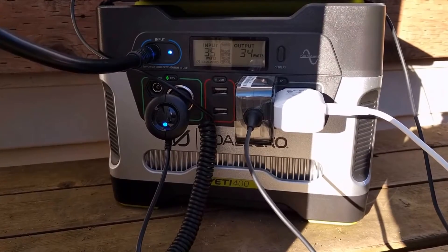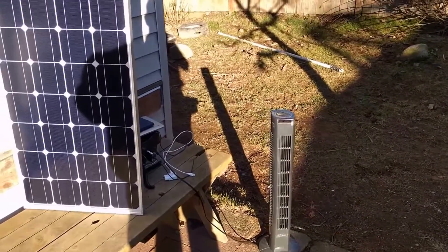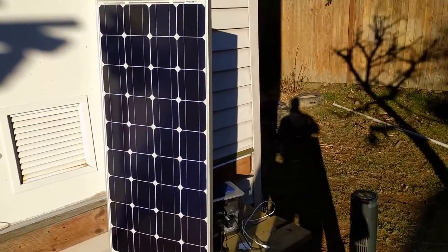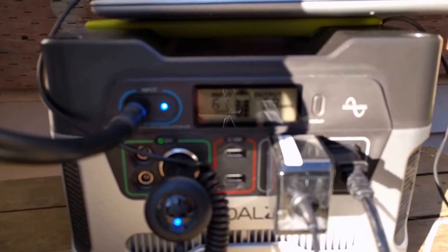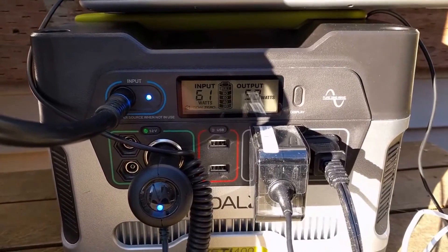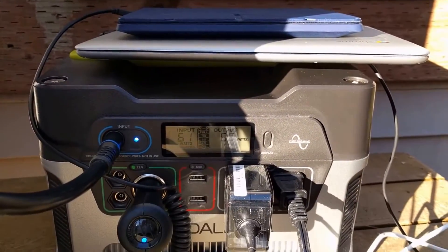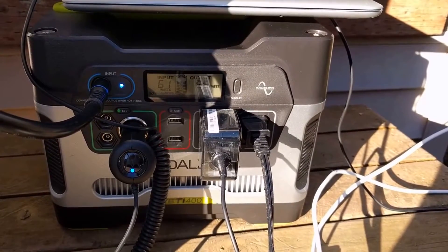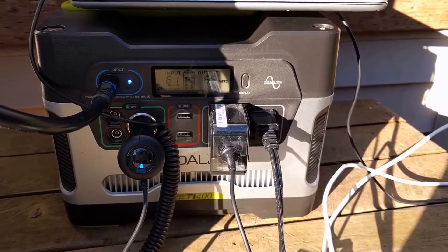Same February afternoon, now about 20 minutes later. I plugged in a fan that's burning about 50 watts, running off the same HQST 100-watt solar panel into my Yeti 400. Now I'm getting 61 watts off the panel with 57 to 58 watts output, while also charging a couple of devices. I think that's pretty good considering the panel is rated at 100 watts and it's late in the afternoon on a winter day in the Pacific Northwest — in summer I'd get much better output, but I'm pretty pleased with it so far.